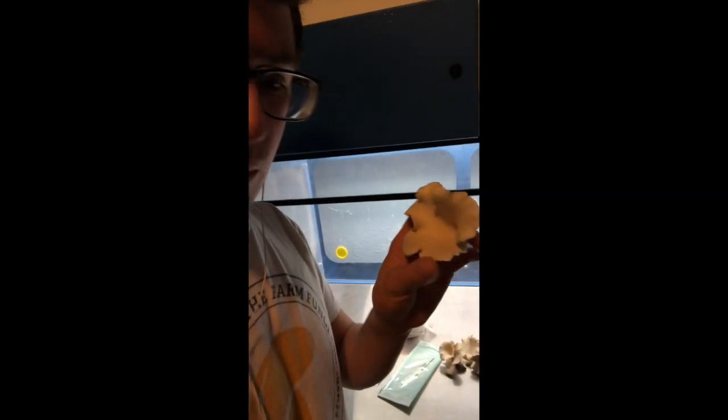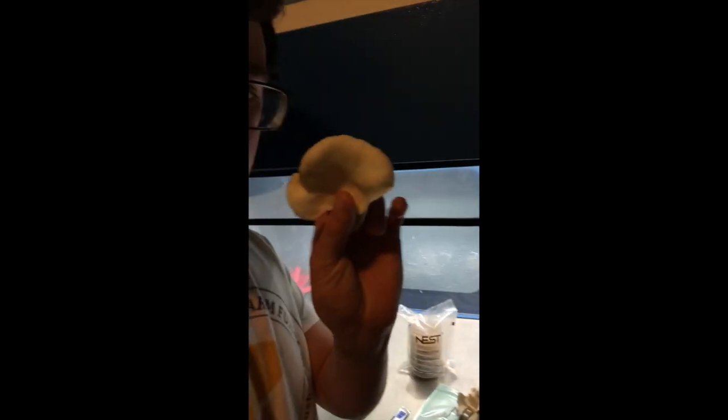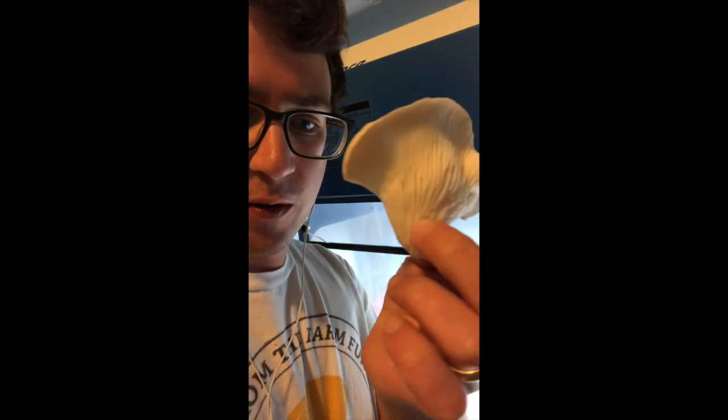On this one right here you can see it's a lot more delicate and kind of wavy looking. It never really fanned out like the other kind of oyster, so I'm going to be taking cuts from this fruiting body here.